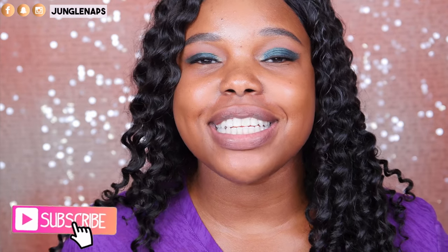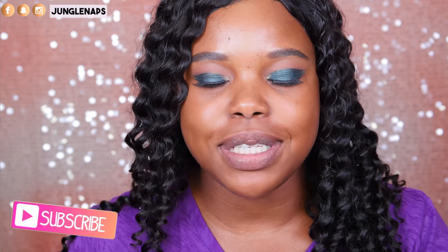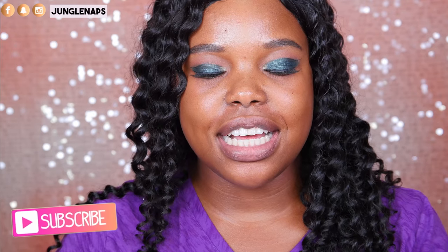Today we're going to be putting to the test the Cover FX Custom Cover Drops. Welcome back to my channel, it's your girl Jensine, aka Jungle Nabs. I'm really excited because, as you guys know, I've got the Cover FX Custom Cover Drops and I love me some Cover FX.